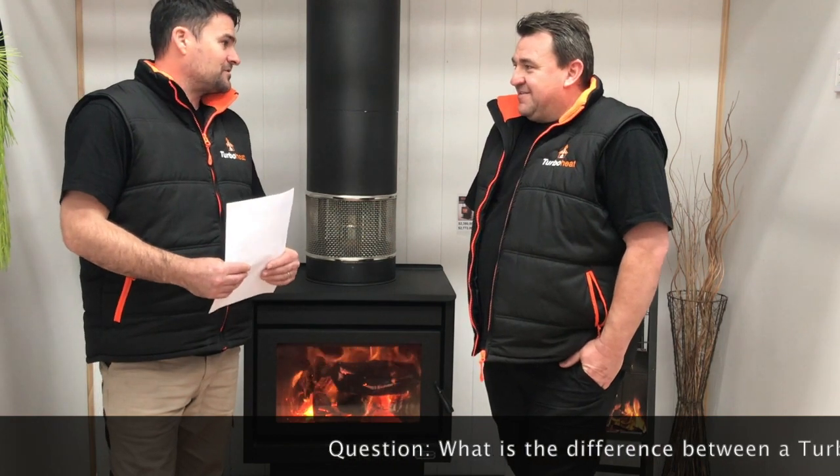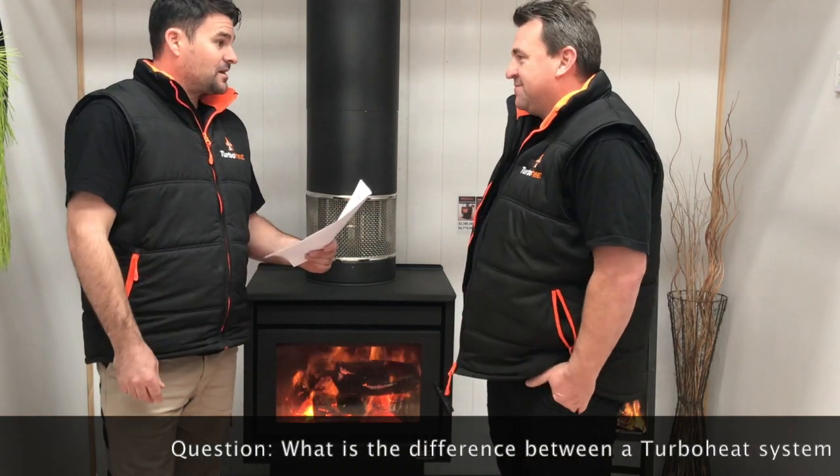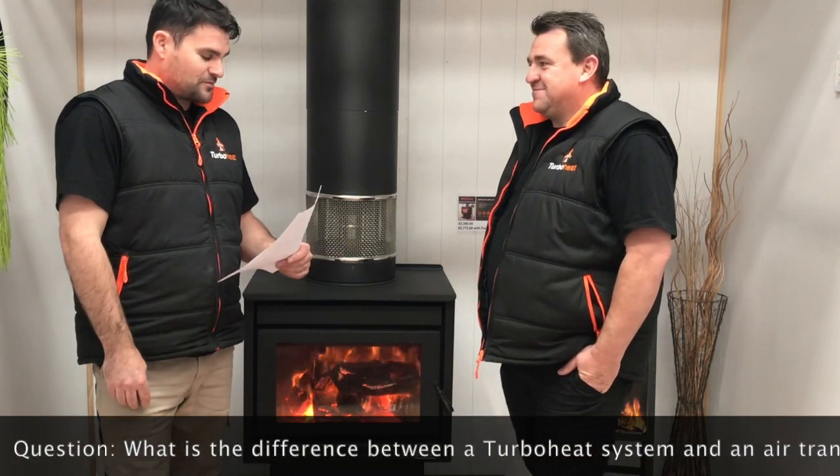Welcome back again. You've got Luke and myself, John. The next question has actually come from Bendigab, so your old neck of the woods.